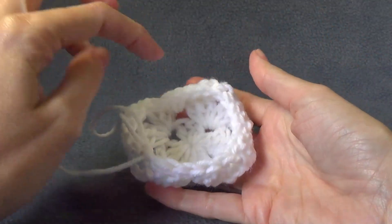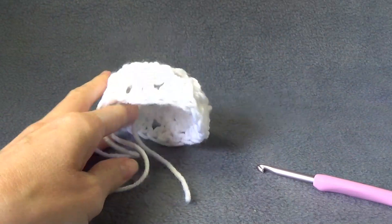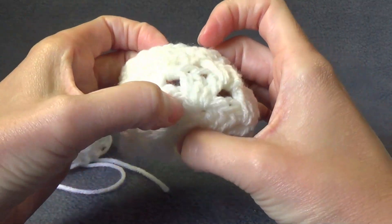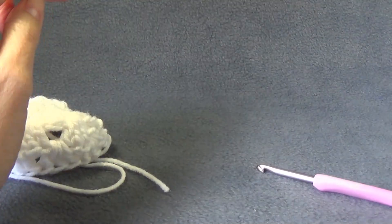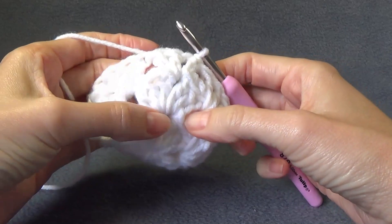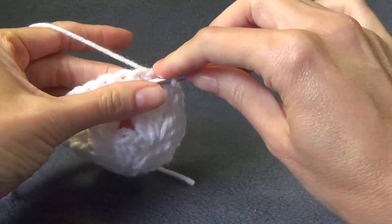So this actually started to curl up — this is the inside and that is the outside, so you can flip it around. Looking at your hat: with the 8 ply or double knit yarn, I did four rounds of the shell and then two rounds of single crochet. I need to do another round of the shells — you can adjust this, doing more or less rounds of shells or more or less rounds of single crochet to have a wider band. So we are just slipping across to the chain one space.